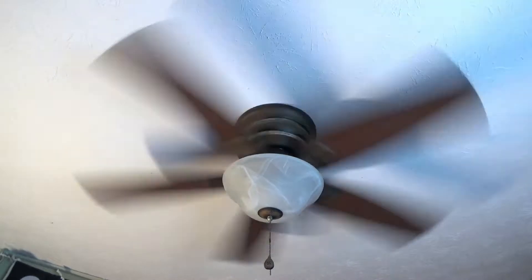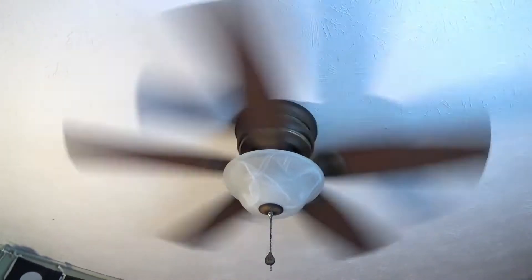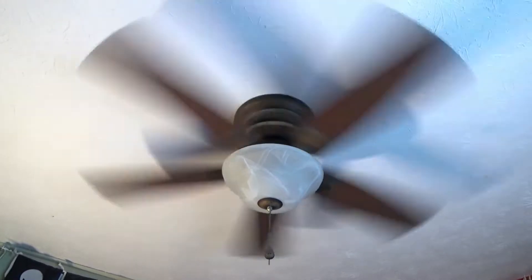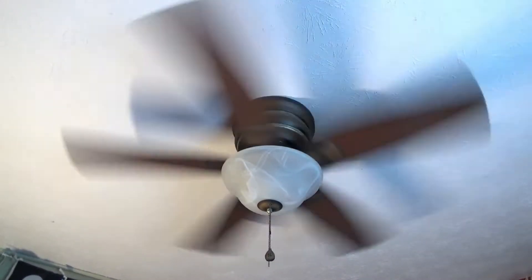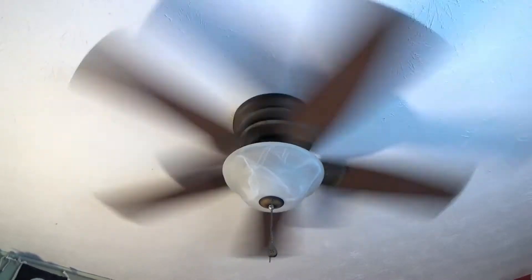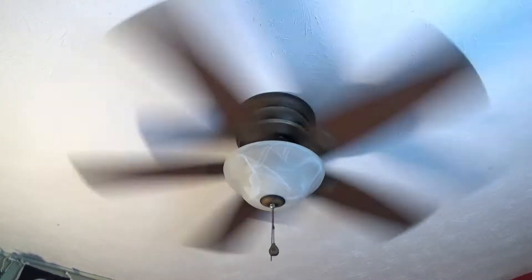Ceiling fans can be confusing and the switches on them aren't always marked. So here's a quick tip for all those out there that can't seem to remember that clockwise is for winter and anti-clockwise is for summer. Here comes your quick tip.